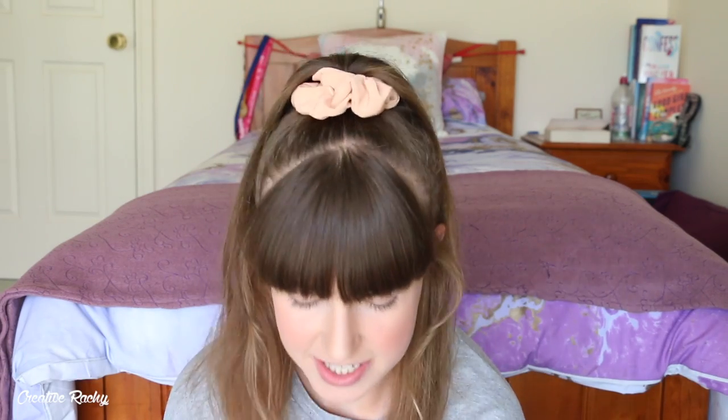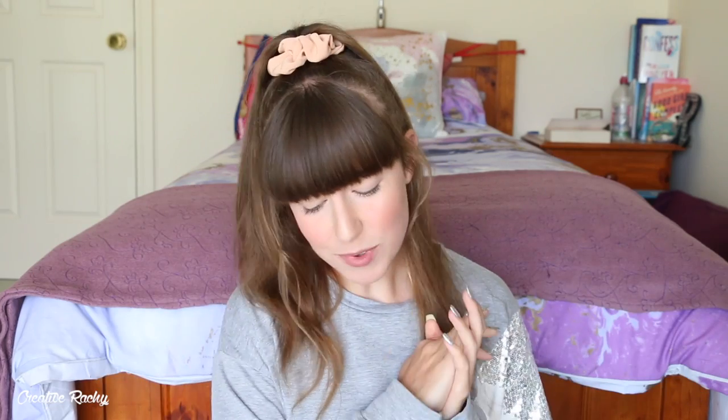Hi everyone, it's Rachel. In this video, we're going to be doing something a little bit different, but also not really, because I'm going to be testing some polymer clay. So really it's nothing different at all. But I'm going to be testing polymer clay from Kmart. I'm really excited to try this clay out today.